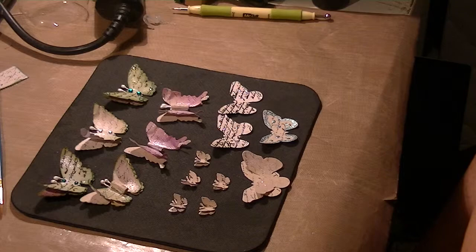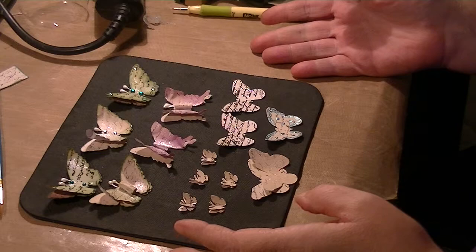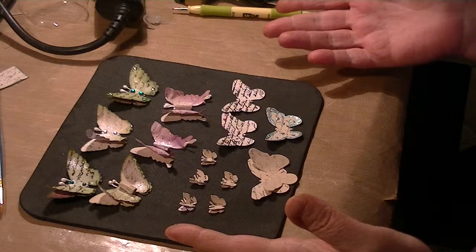Hi everybody. I started working on these last night and I'm finishing them up today. I was on Blitzy. I don't know if you have a Blitzy if you're overseas or not, but here in the States there's this company called Blitzy and they have craft stuff on there for sale.